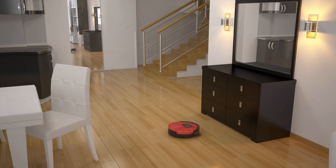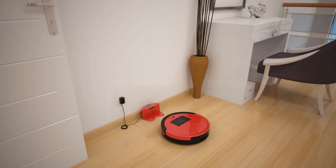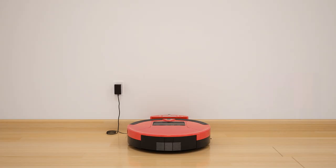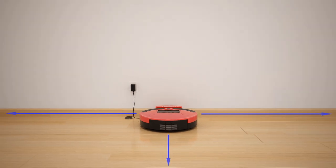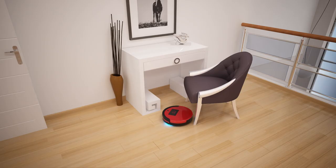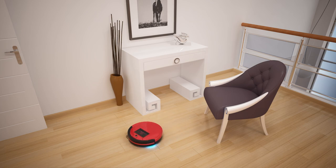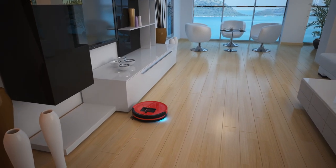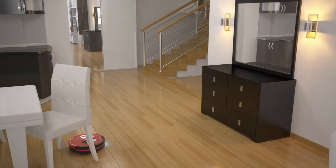Once his battery falls below 15%, he will search for his charging station all on his own. If Bob has trouble finding his station, you may need to place it in a more open area with plenty of space around it. As Bob explores your home, make slight adjustments to areas where you see him having difficulty. Just give him time and he will clean all areas of your home without any additional help.